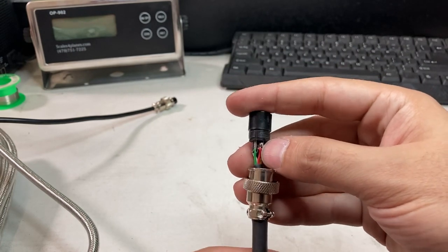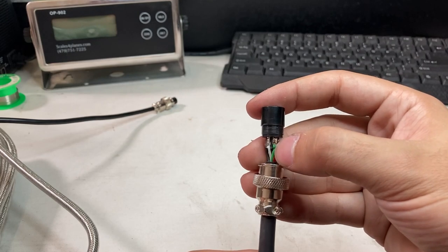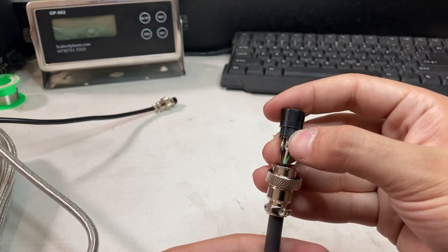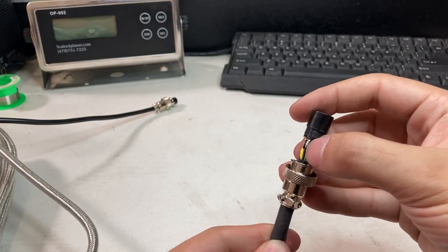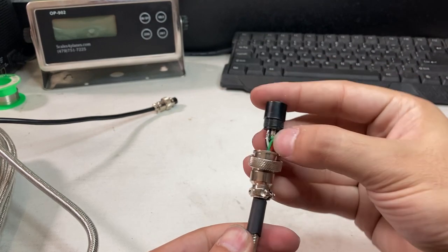Make sure the EXC positive (E8 positive) is red — that's pin 1. Signal positive (SIG positive) is green — pin 2. SIG negative (signal negative) is white — pin 3. And the black is ground or EXC negative — pin 4. So none of these should be broken off.